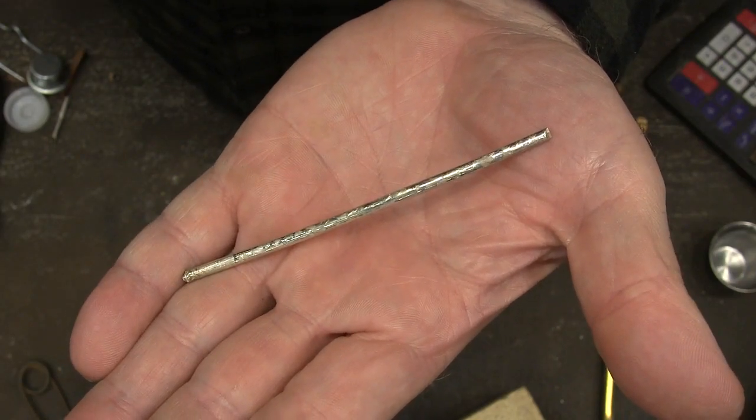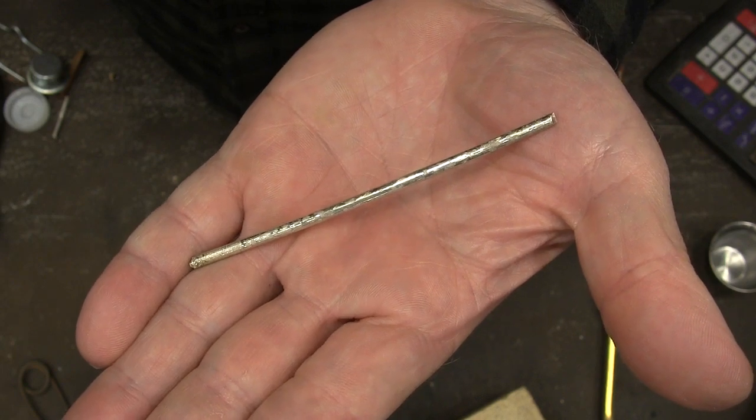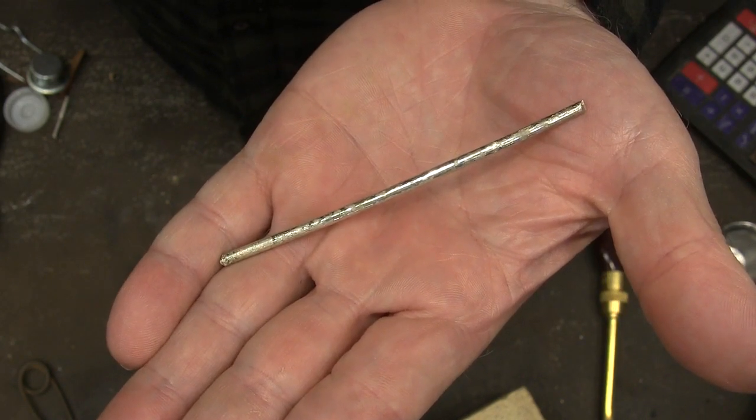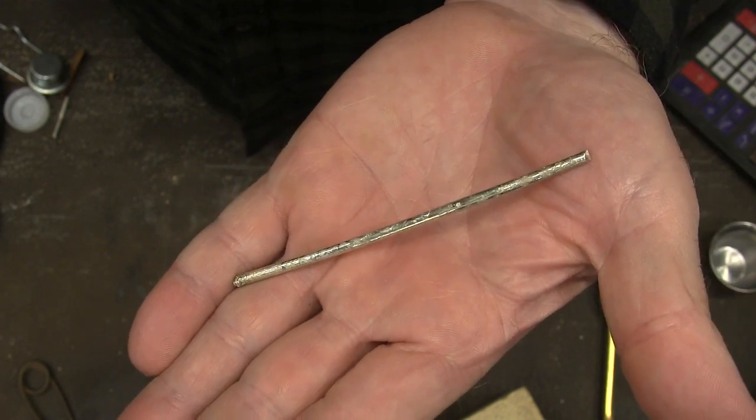This is what we're going to make today. It is a silver solder that you would use for jewelry, or I mainly will use it for attaching copper items together that need to be hard soldered or silver soldered.